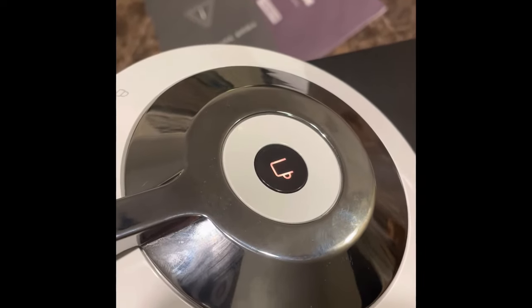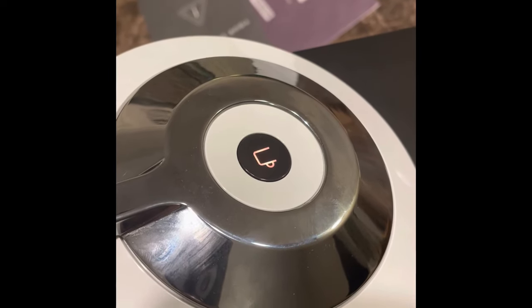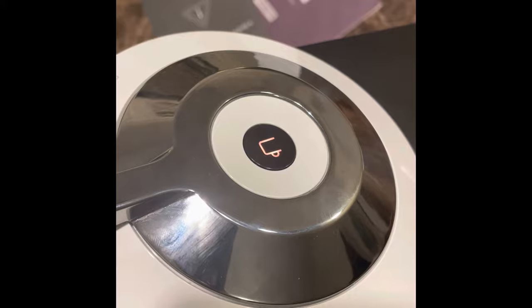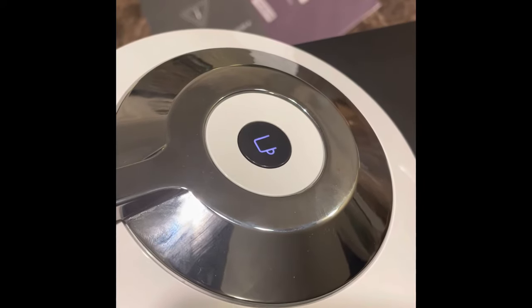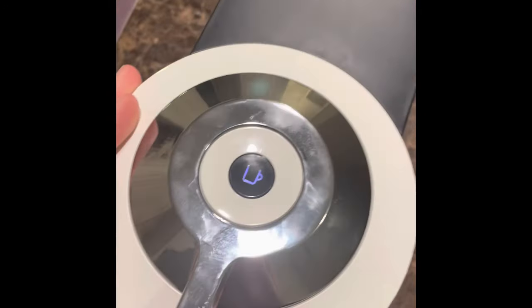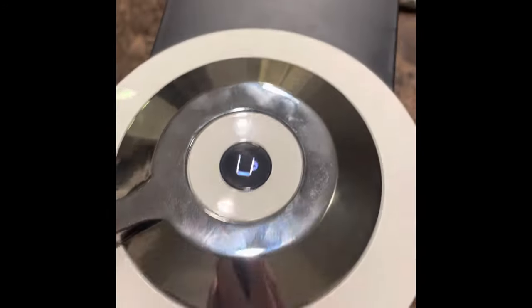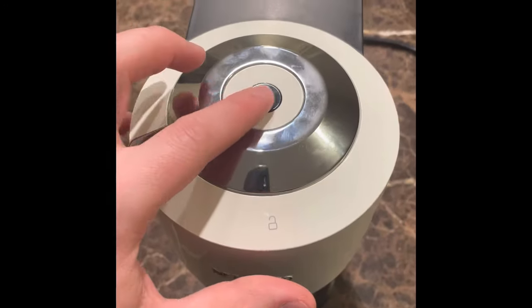It's going to flash orange like this a few times, and you're going to want to wait until it turns white. See, it's white like this. Now at this point, you would close it and go ahead and lock it, and it should be ready for use.